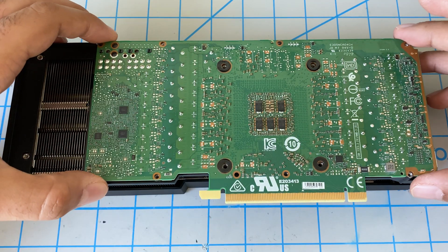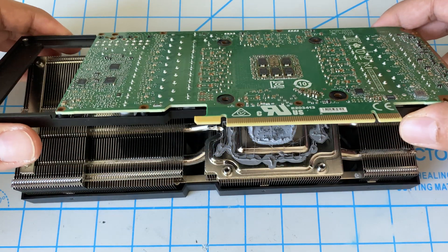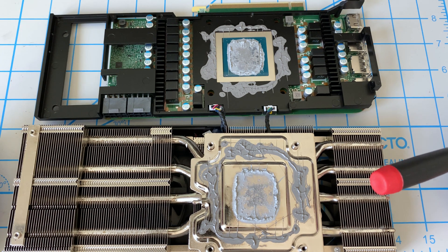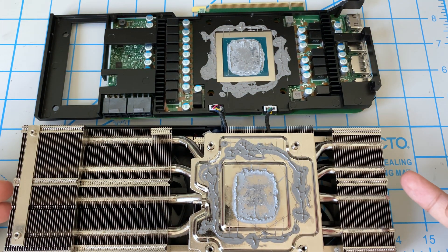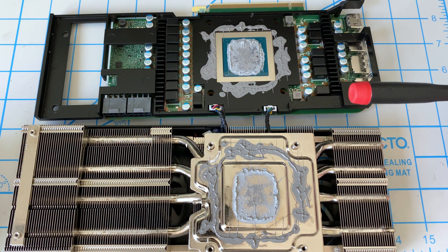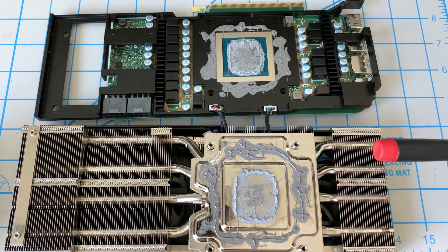Now we lift this up and there's our backplate. Next we remove these screws from the front and that piece comes right off. Then we remove these six screws — one, two, three, four, five, six — and that will separate the card from the heatsink. I'm going to remove them in an X pattern; be very careful when unscrewing these so your screwdriver doesn't pop off and damage anything. When you open yours up, it'll be pretty clear what the issue is — you'll notice there is no thermal paste in this section, which means this massive heatsink is only cooling that one GPU chip.